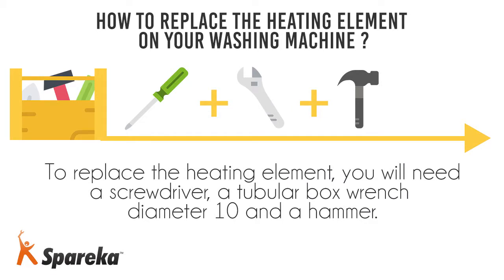To replace the heating element, you will need a screwdriver, a tubular box wrench diameter 10, and a hammer.